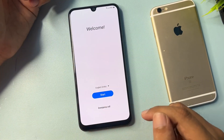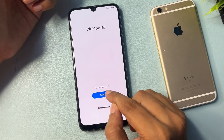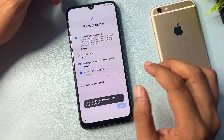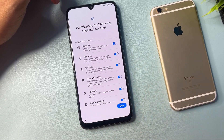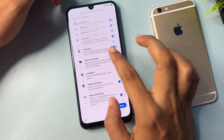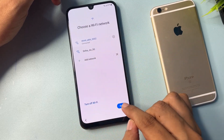When you switch on your smartphone after the factory data reset, you will get a screen like this. Simply go to the Start option, check all the options, and go to Next, Next, I Agree, and proceed to the next screen.